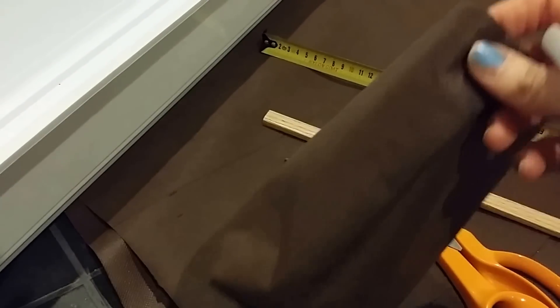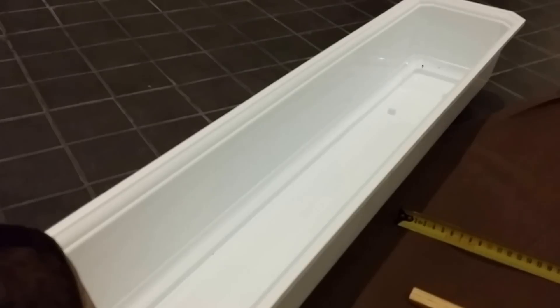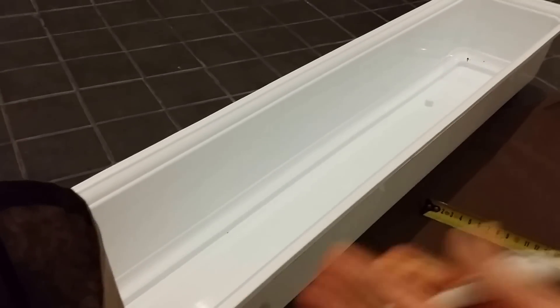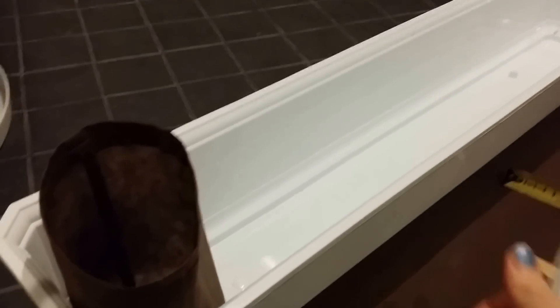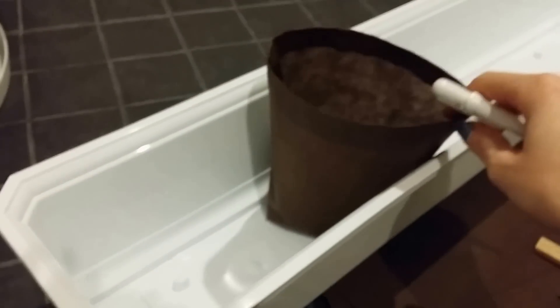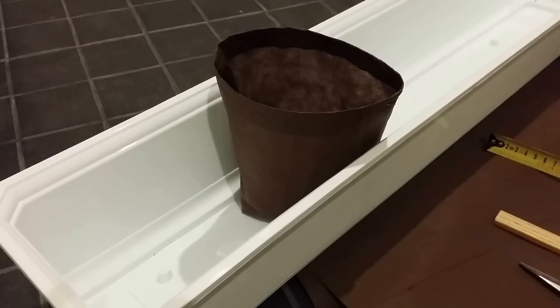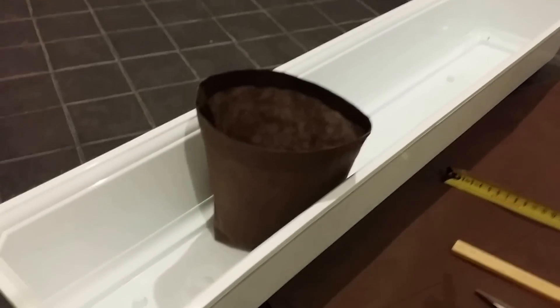My goal today is to make a little bag that fits into this container here. This is a normal flower box, which is pretty common in Finland — it's a window sill box. Normally people put flowers in it and hang it outside their house during the summer months. But I'm going to use it and put a whole bunch of these little grow bags in here with things like lettuce, basil, other herbs, and small kitchen things to cook with and eat on a regular basis.